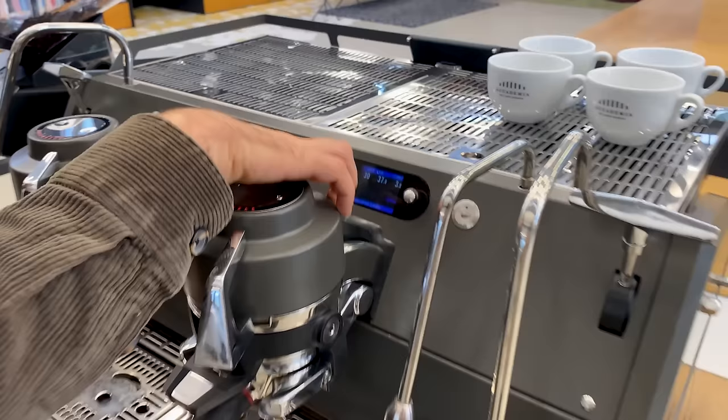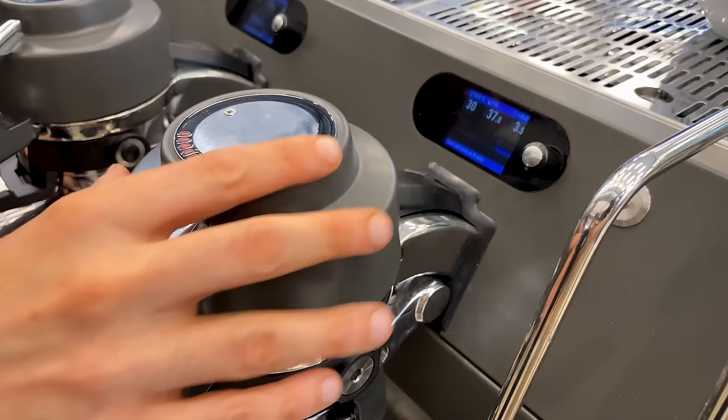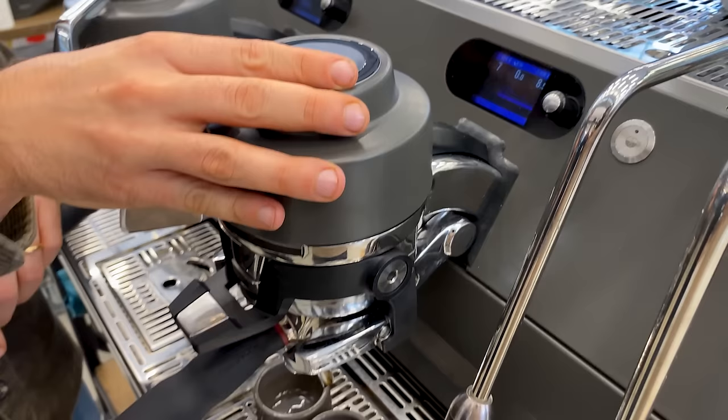For manual brewing, you select brew, coffee, manual brewing and start. When you start, there's a label indicating smart saturation — even if you want to apply pressure in those first two seconds, it's impossible. Once the saturation phase is over, you can move on and start applying pressure manually.